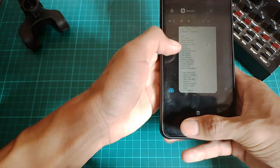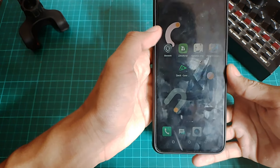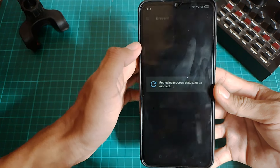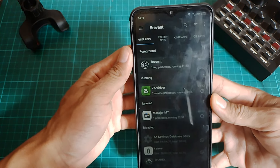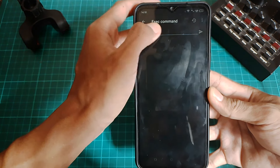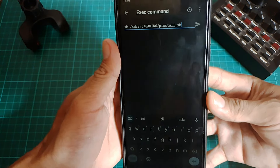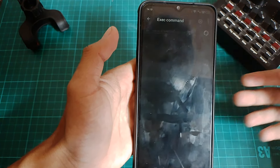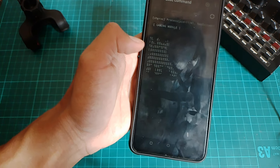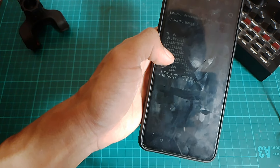Kalau udah kalian salin, disini kalian keluar aja ke homescreen HP kalian dan masuk ke aplikasi command kalian masing-masing. Di video kali ini, gue menggunakan aplikasi Briefon. Kalau udah masuk ke aplikasi Briefon, langsung aja kalian masuk ke exit command, dan kalian tinggal paste buat command installnya ke sini. Kalau udah seperti ini, kalian tinggal klik tombol kirim untuk proses pemasangan modul gaming non-rootnya. Dan disini kalian tinggal tunggu buat proses pemasangannya sampai selesai.